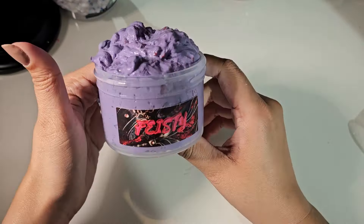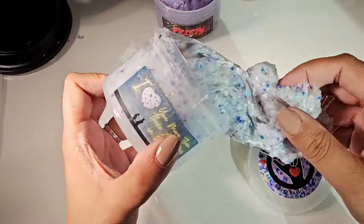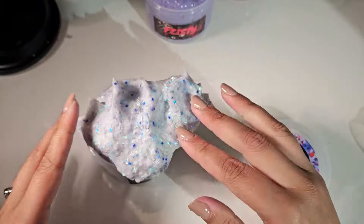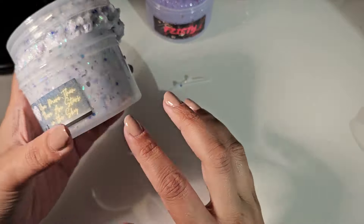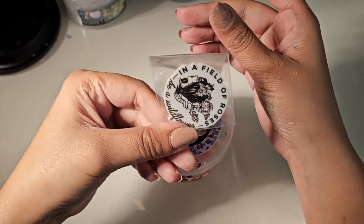Feisty is a yes, as long as you like the scent. The labels are slime-proof, y'all — that's awesome! I love when labels are slime-proof, because whenever I have to wait to deflate some of the slimes, sometimes it gets on the label. So thank you, Ohana Slimes, for making them slime-proof.